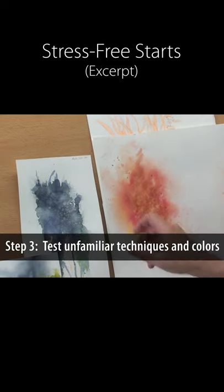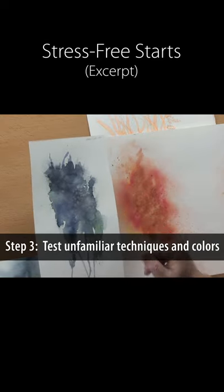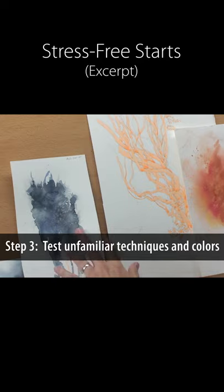If you have techniques that you're not sure are going to work for this painting, or you have a new technique you've never used before, try it out. Do some little studies — this is like scratch paper.